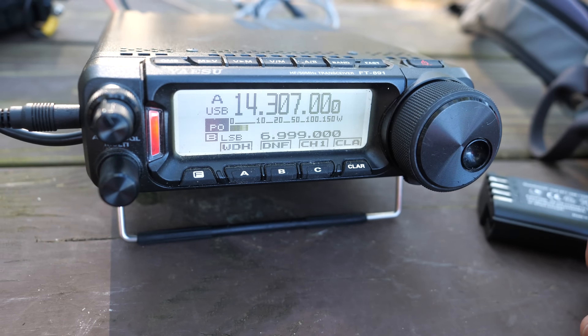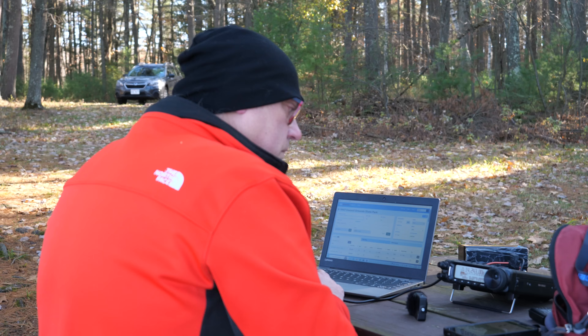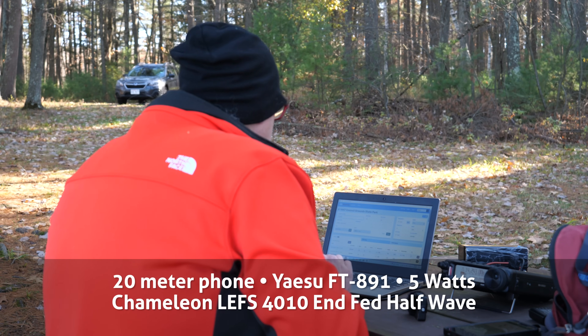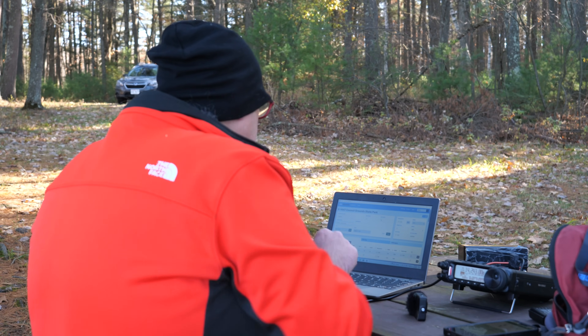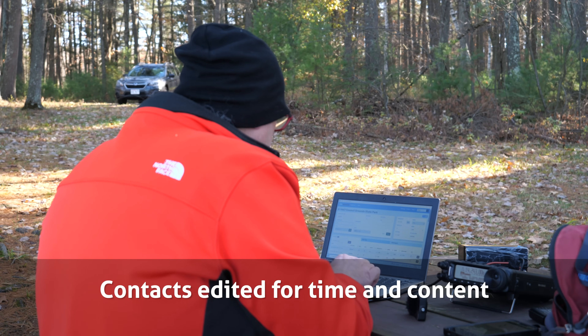CQ CQ, Parks on the Air, CQ Parks on the Air, KB9VBR, Kilo Bravo Niner Victor Bravo Romeo, calling CQ for Parks on the Air. Park to Park, Victor Echo 3 Radio Golf Oscar, park to park. Victor Echo 3 Radio Golf Oscar, good afternoon, 5-7 Wisconsin, park number Kilo 1-4-4-7, back to you. 1-4-9-0-7, 1-4-4-7, QSL.